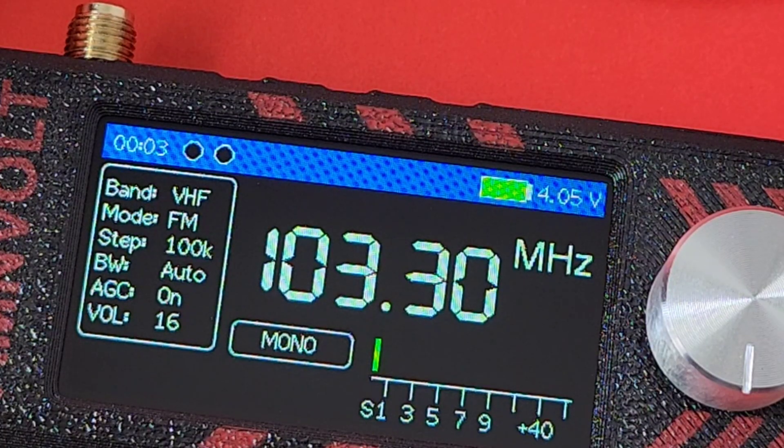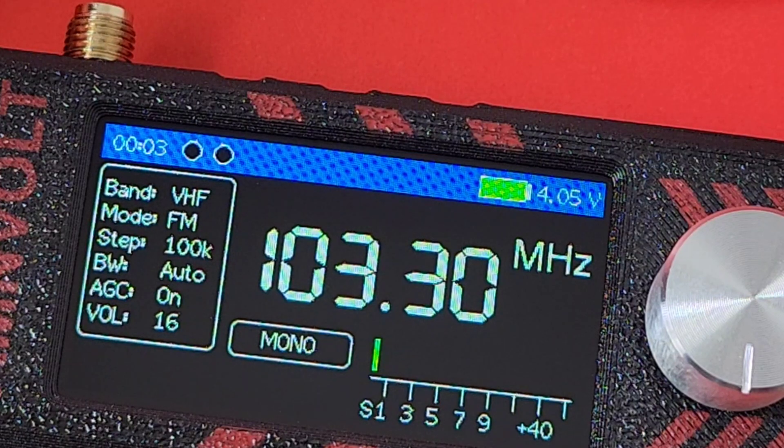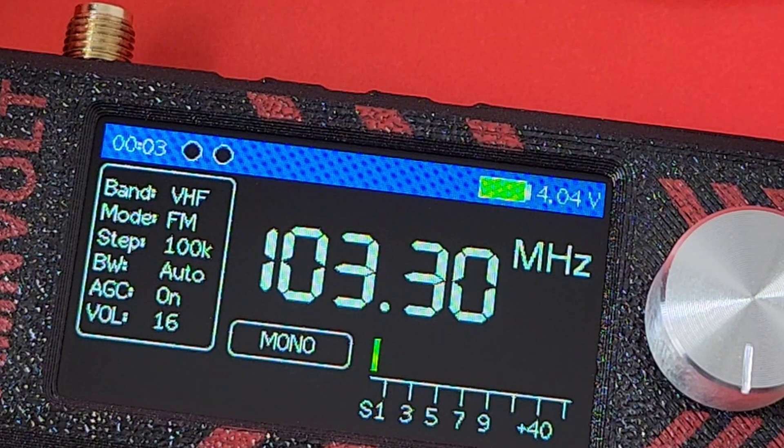It has one USB-C charging port, and you can also do firmware updates. Now, there's a lot of talk on the net about this radio — lots of different firmware out there, things you can and can't do, maybe should or shouldn't do. I'll leave that up to you. I'm not going to go into all the nuances. That being said, I'll look at the basics of what it does and how well it does it, and let you form your own impressions.